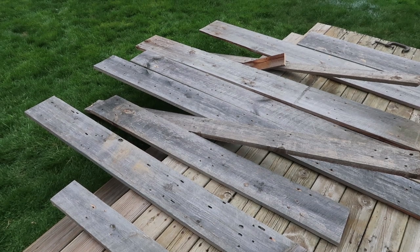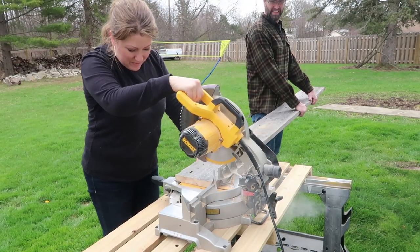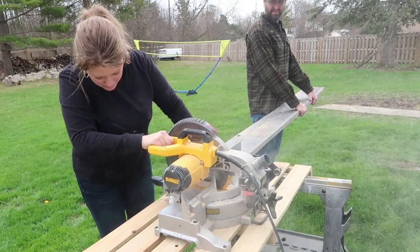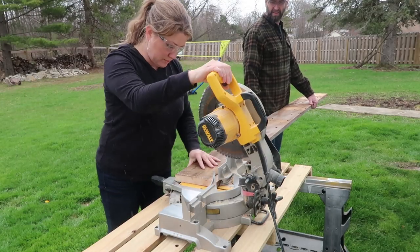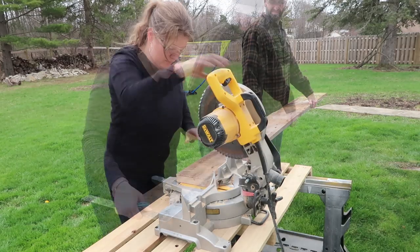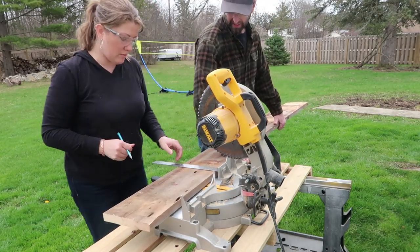For my project I wanted to build a planter for my back porch. We're going to be using barn wood from my parents' property, and we're going to start by cutting the boards down to size. Because this board was a little bigger, we had to make a cut, flip the board, and then finish the cut on the other side. If you're interested in building one of these, I will have the measurements listed in my description box.